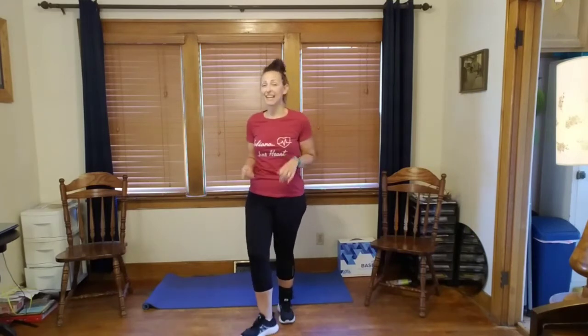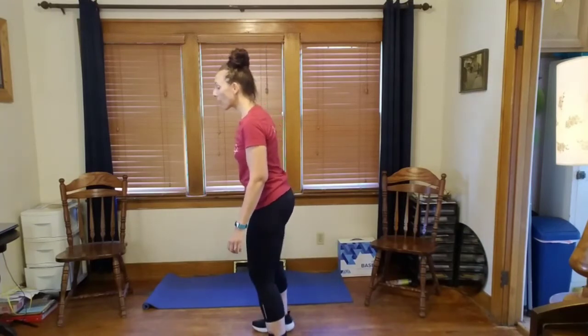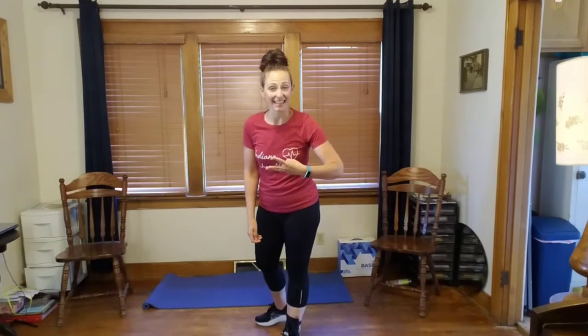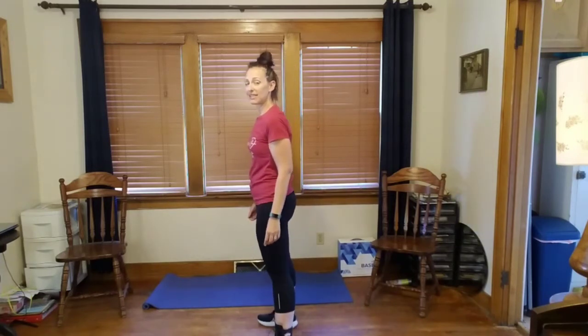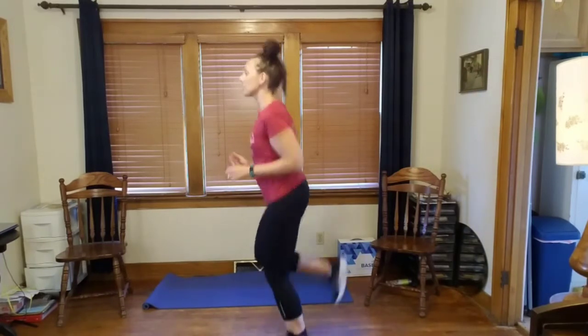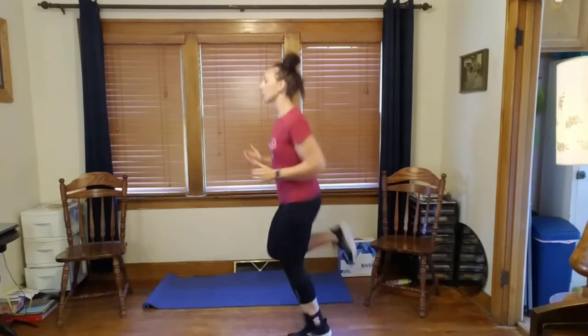The first exercise is a butt kick. You can step it up here and butt kick, or you can run it out. I am going to go for three sets of eight — count it with me. Remember, you can always take it slow, or you can pick up the pace. Five, six, seven — run! One, two, three, four, five, six, seven, eight. Two more sets — put those heels up to the butt!